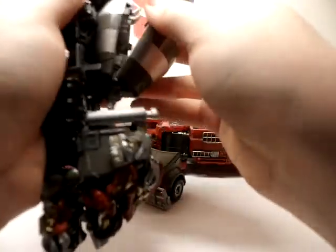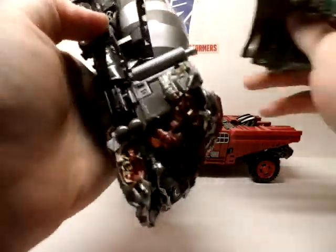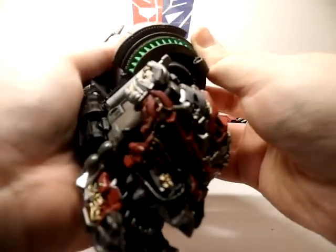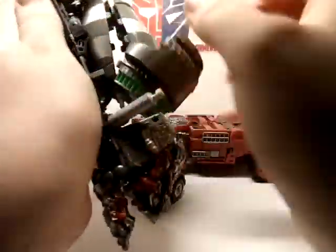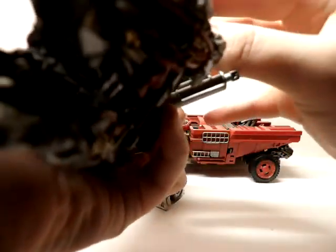Anyway, for storage that does clip on. For Mix Master, what you want to do is bring this out — it works the same way. You want to bring that out and it will fold over the top of that, then fold back down. It's got two clips on the inside and you have to get it just right in order for it to work. I still haven't found an elegant way to put this on.